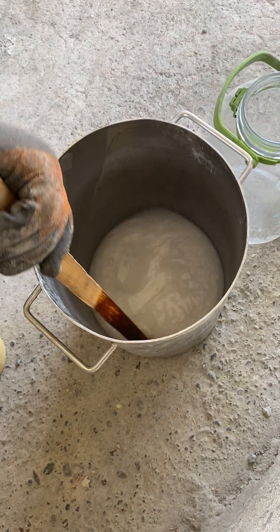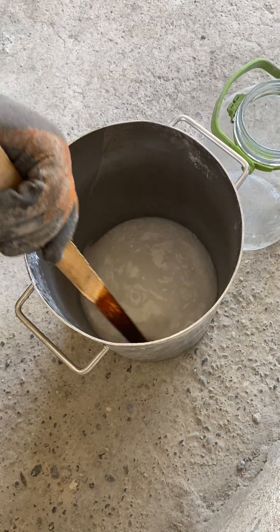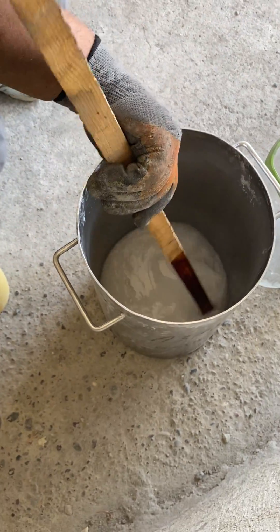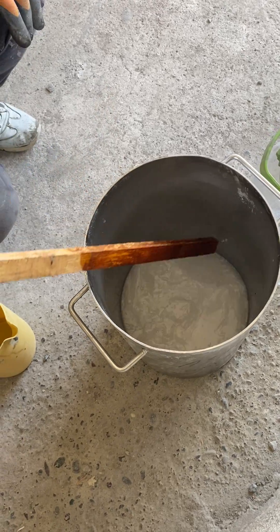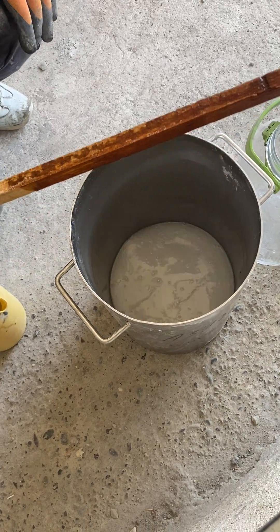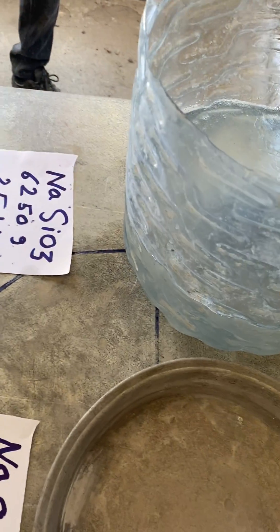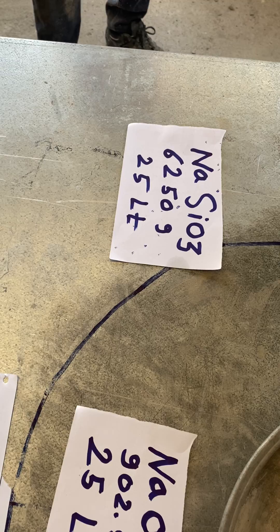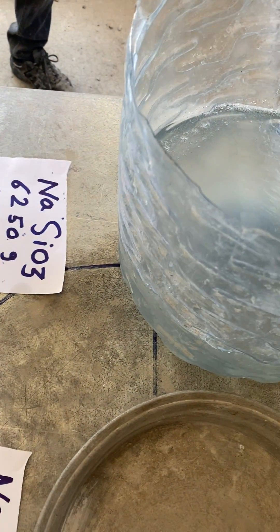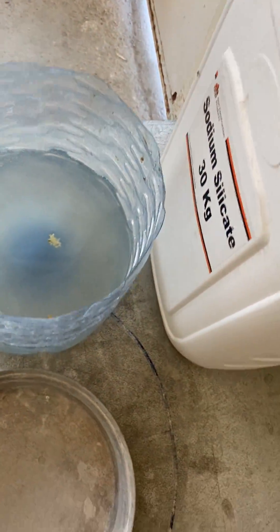It is necessary to put on our mask and take the silicate material and shake it very well. We will leave it for at least four hours. Then we will add the hydroxide silicate. We already have the white mixture, and then we mix it. After that, we will use it with our concrete materials.